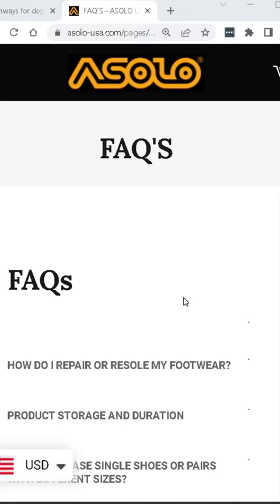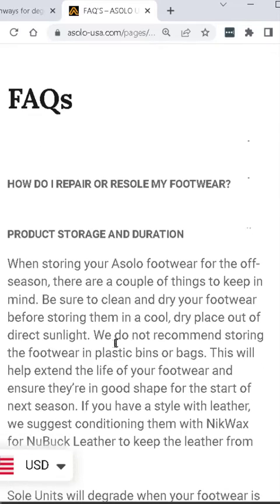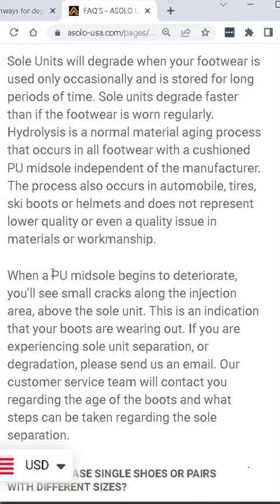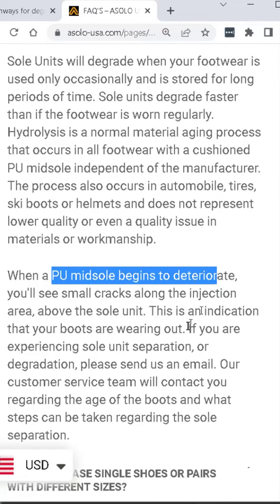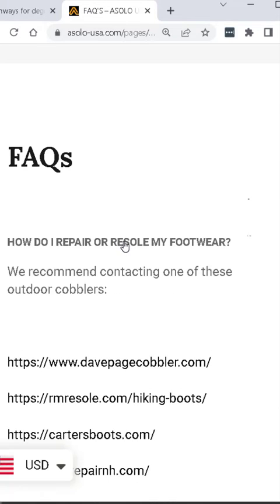So we know what the problem is. The question now is: how do we fix it? Looking on Asolo's website — those are the boots I have — if we go to their Frequently Asked Questions section, they have a section on product storage and duration. They talk about how polyurethane midsoles deteriorate and what you can do about it. If your shoes reach the point that mine have, the solution is to resole the boots.